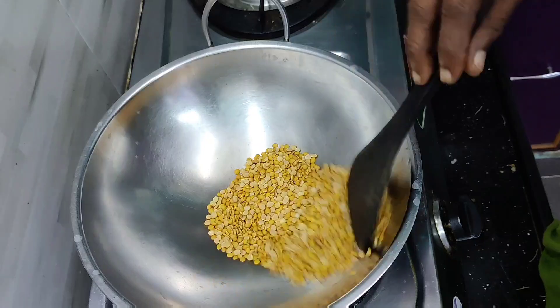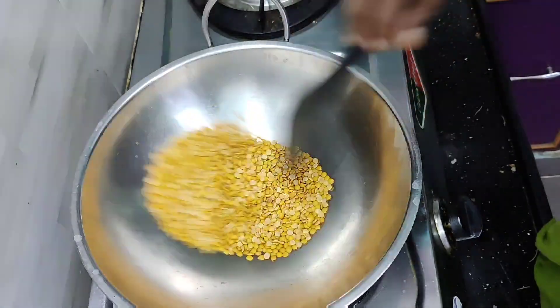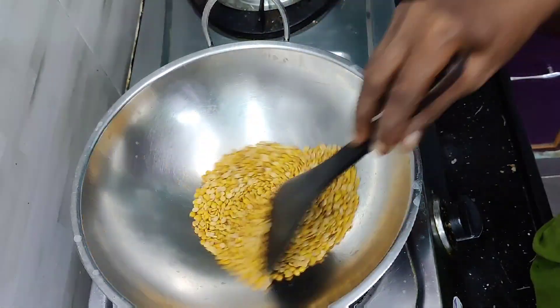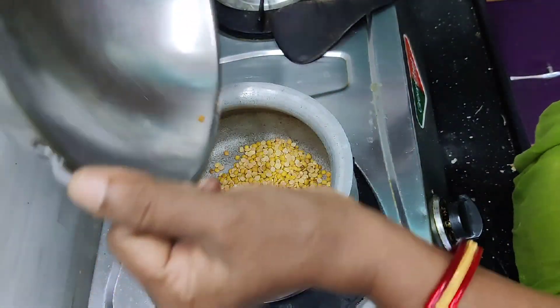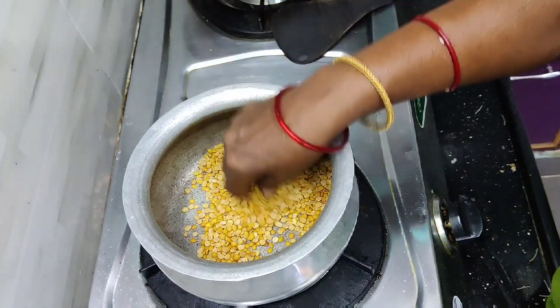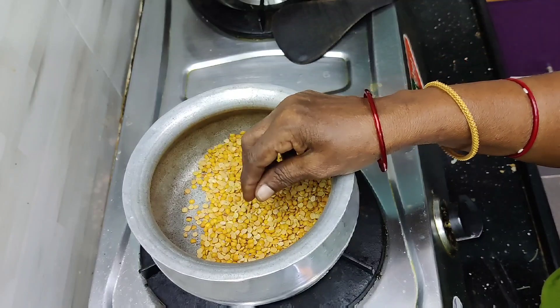Then we can add gas to start. If you want to add more, then we can taste these. Now let's start. Then we can mix it and add the next ingredient.